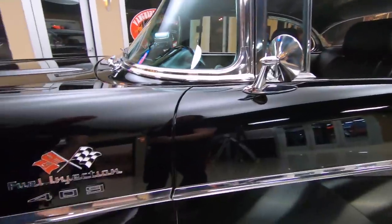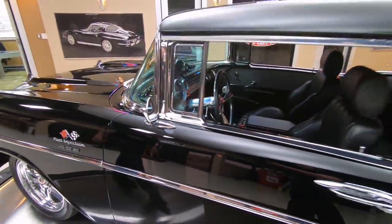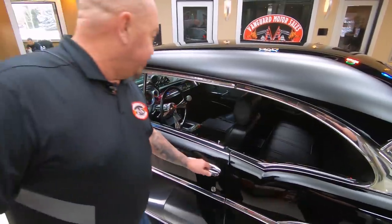It says fuel injection and 409 — that's a 409 small block. She's running good.